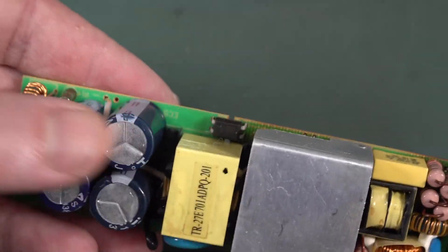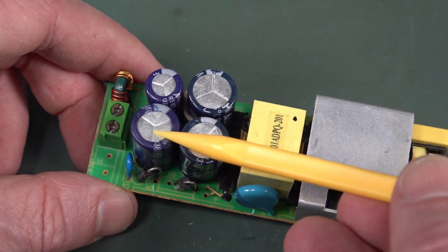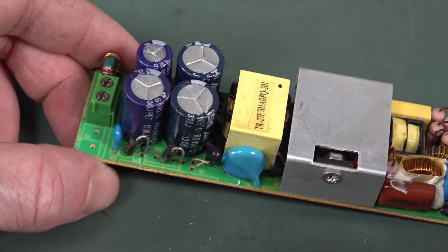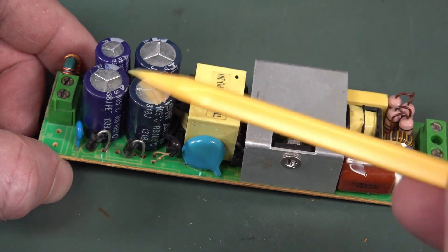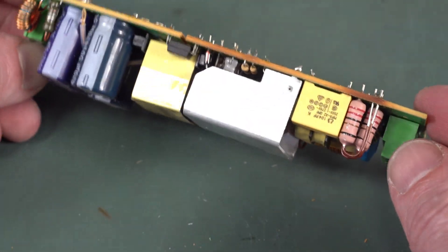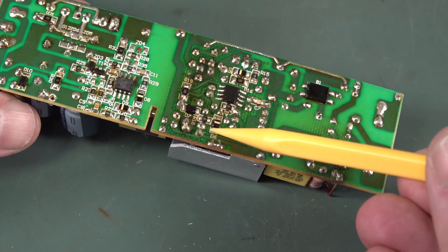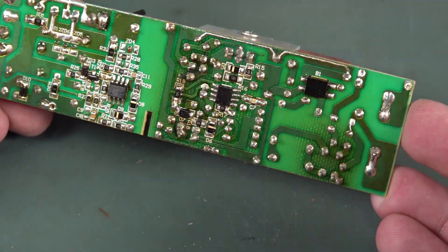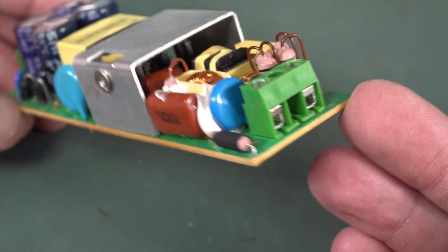What's causing the failure here? The caps look good visually. You could measure the ESR, but with so many in parallel on the output, one failing wouldn't cause the switching-off behavior we're seeing. I suspect something thermal has gone wrong on the primary side. It could be those little control electrolytics in there — they don't have to be the big filter caps. If you were trying to troubleshoot and repair this, you would certainly replace any electrolytics on the primary side.